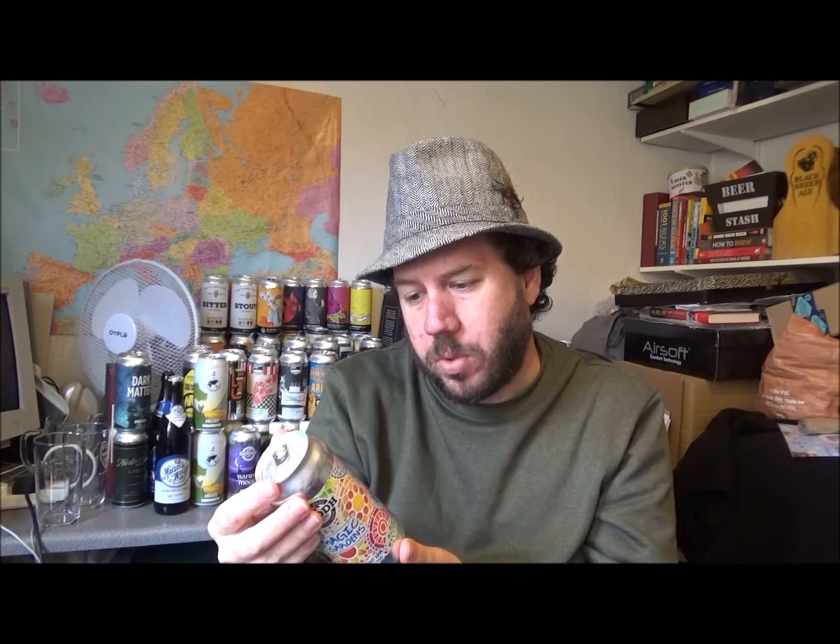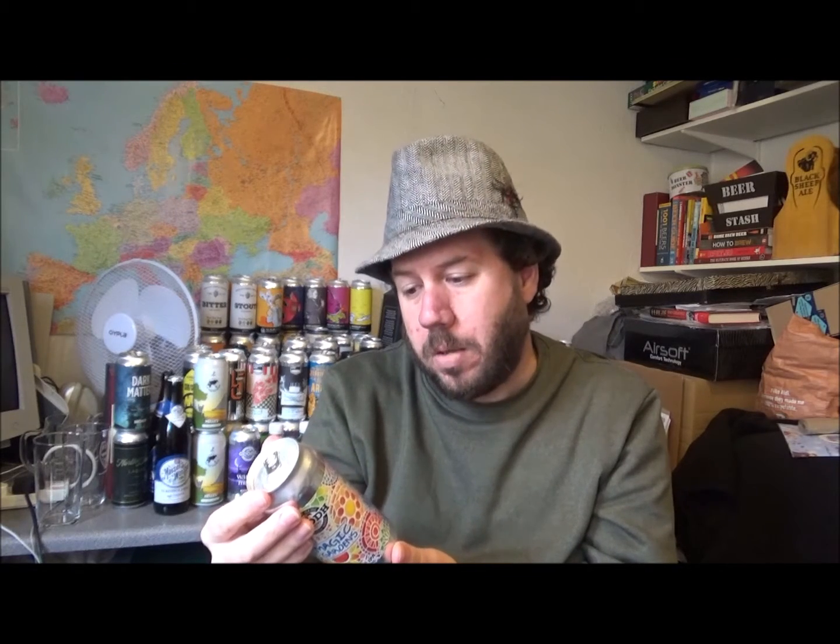On the can it says: why over-complicate things? Sometimes one hop is all you need. Placing the focus on the strong flavour of mosaic hops, we've made a brew that's simple yet moreish. And it goes into flavour notes, which I'll leave there.